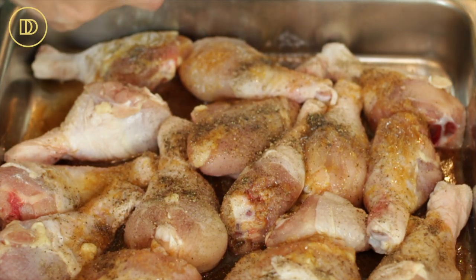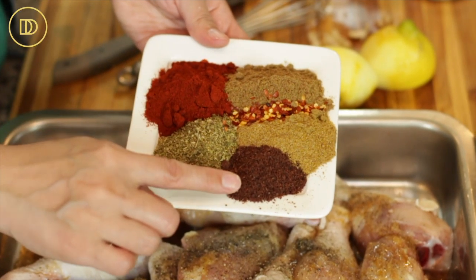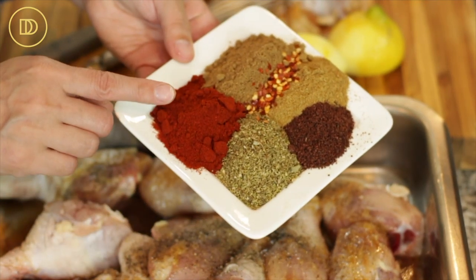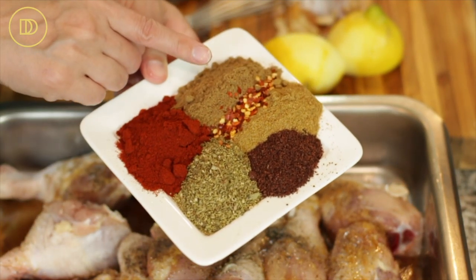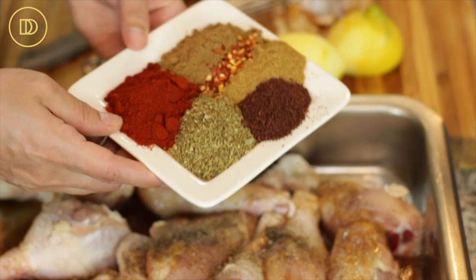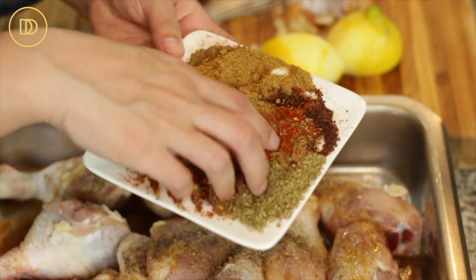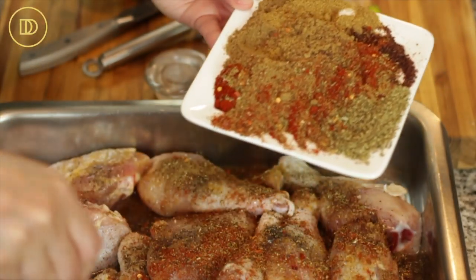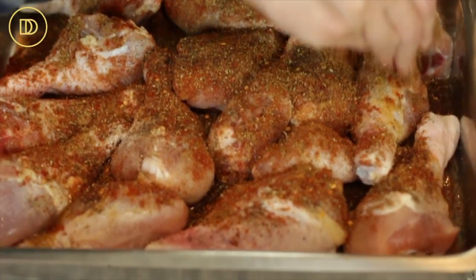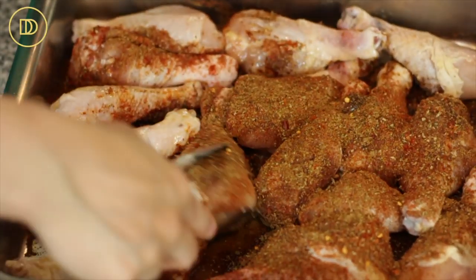Now I have the spice mix where a lot of the flavor is going to come from. I have sumac, some dried oregano, sweet paprika, coriander powder, crushed red pepper flakes, and cumin powder. I'm just going to mix this all up with my hands.